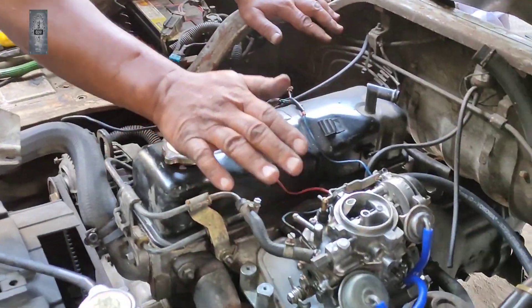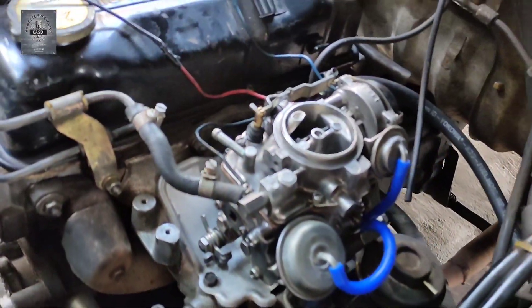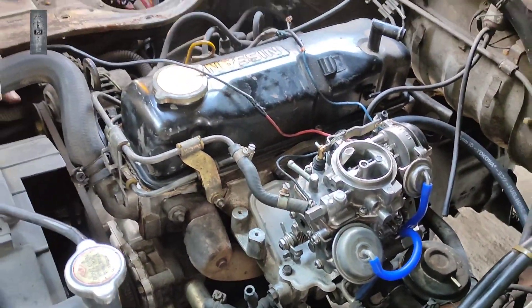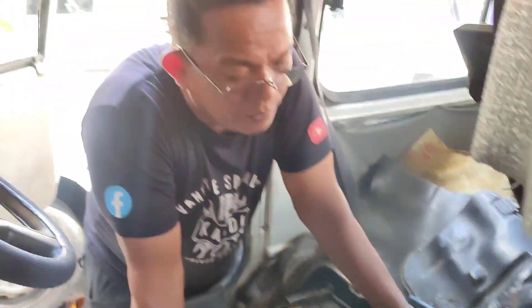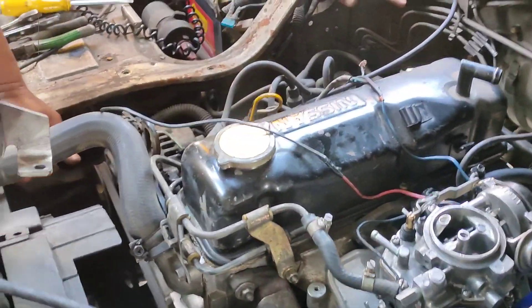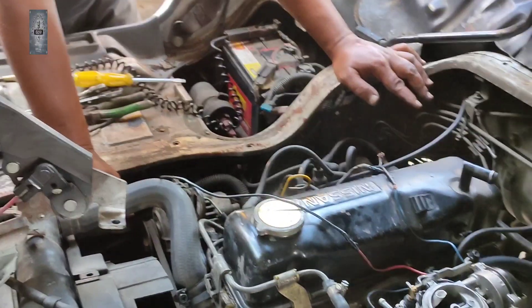Carburetor ni kita dah servis, dah tukar repacket. Bukannya sejam dua — saya servis carburetor ni kadang-kadang sampai tiga ke empat jam nak dapatkan betul-betul dia punya bersih. Jadi kat sini saya suka share macam mana, apa punca dia mati juga walaupun kita dah servis.